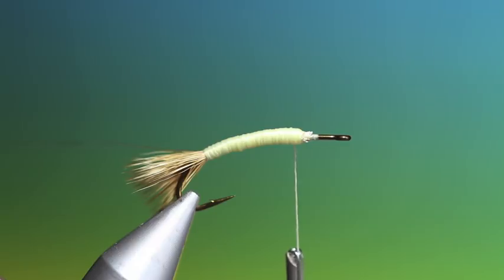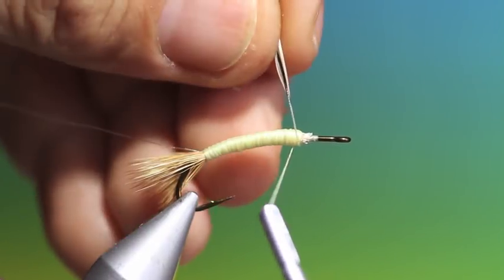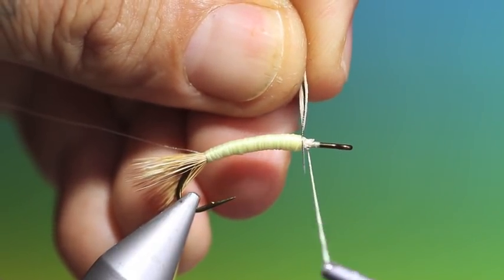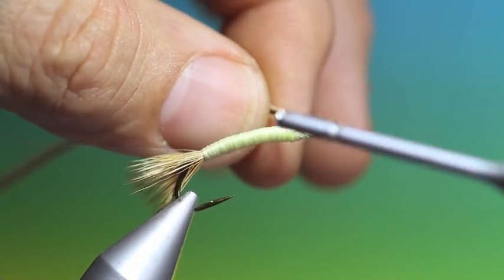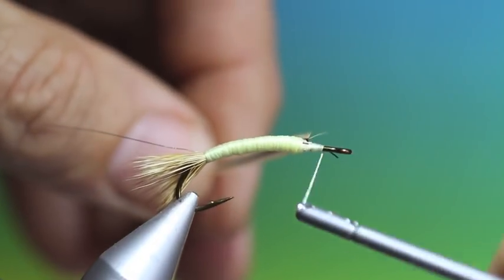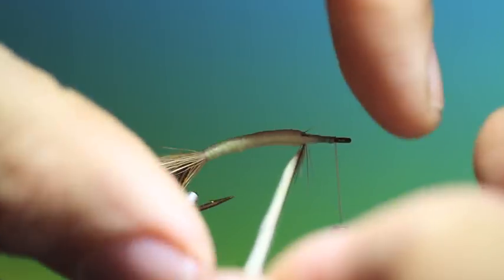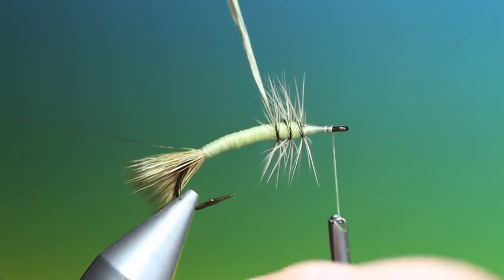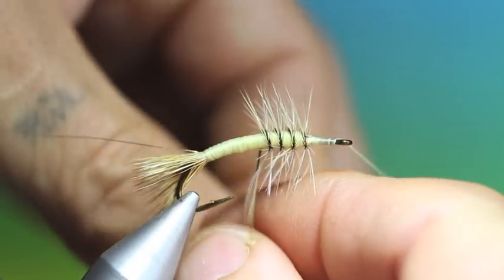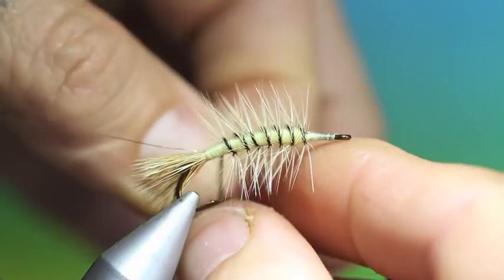And we need our hackle — I'm using a silver badger. This is for the palmered body hackle, so we tie this in just at the front. Tie the stem down and wind this on. Now you can make this hackle as dense as you like really. And we wind this back.